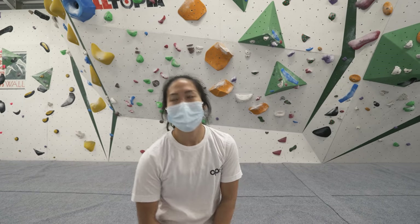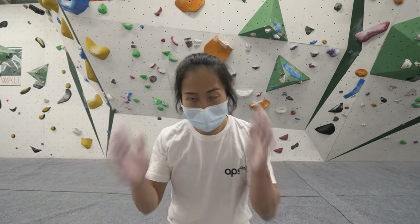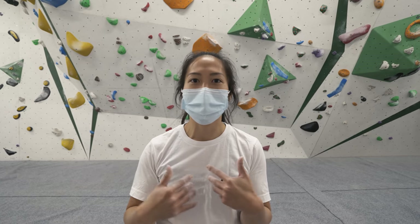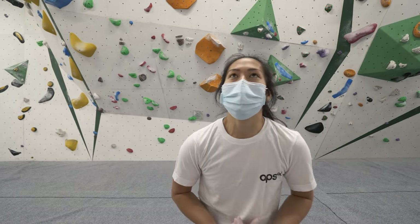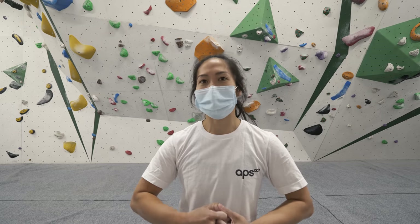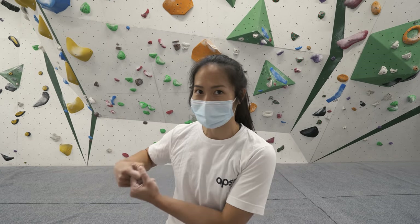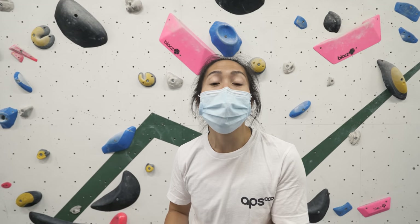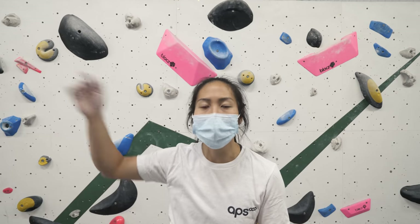The most important thing is to remember that distance only makes sense relative to your own body length. When you say something is far, that doesn't mean anything. It needs to be more like: I can reach it from this hold, or I can't reach it from this hold, given my length. Tip number one is know how far you can reach. When you're climbing, things can feel really far, but actually it's a matter of perspective. Sometimes it's useful to step back and realize how far it actually is before you try a climb.